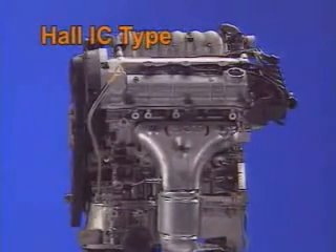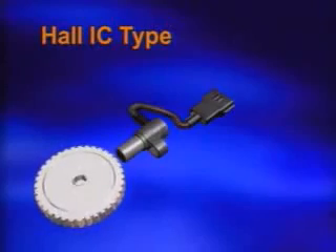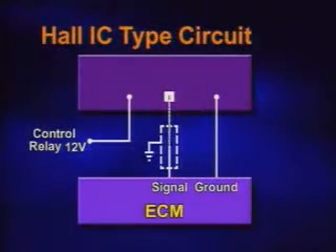The Hall IC type sensor consists of a Hall element with a semiconductor. When magnet flux to the Hall element changes, the Hall element is activated, and it monitors the shaft rotation using the Hall effect. The terminals of this sensor consist of 12-volt sensor power, 5-volt signal, and ground.